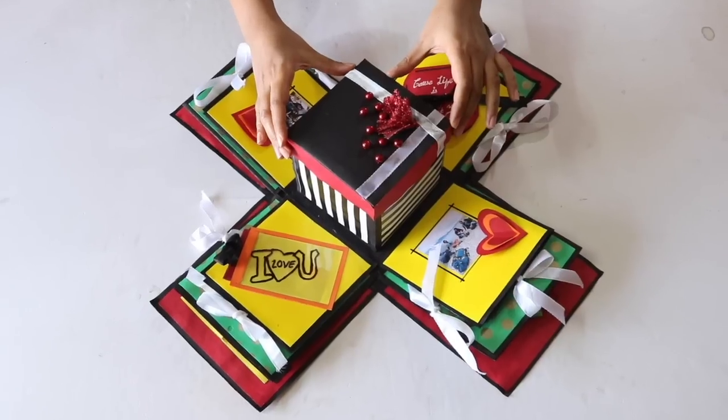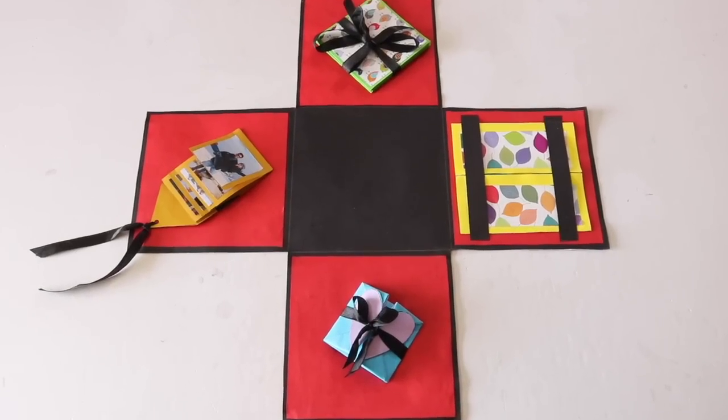I'll show you how to decorate the box and how to make different things like an origami box, a waterfall card, etc., which can be put inside the explosion box. So let's start with part 1.